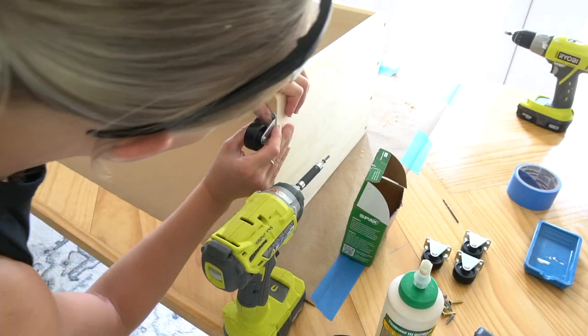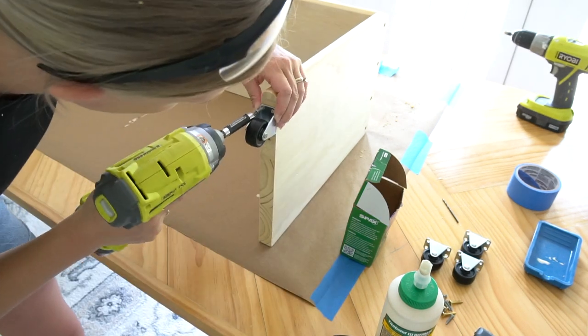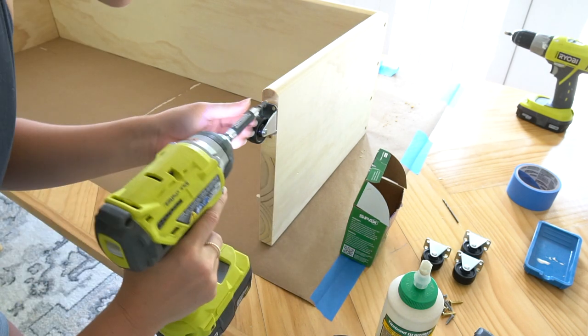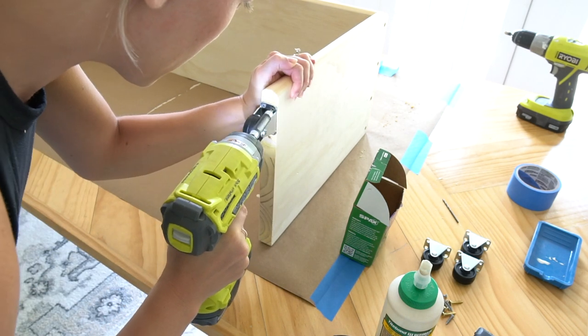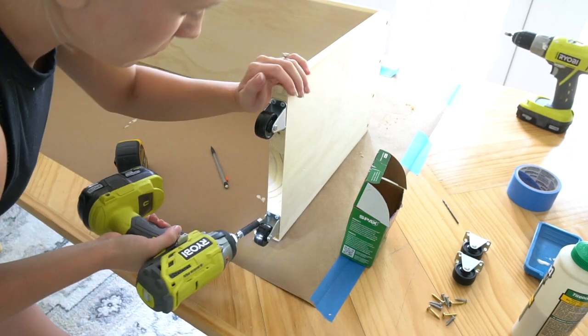After the coffee table was assembled, I attached the two inch wheels. If you're building this to go over an ottoman like me, I think the wheels are a nice touch so you can easily slide the table back and forth. You barely notice the wheels, and if you have more of a shag rug, they will be completely hidden.